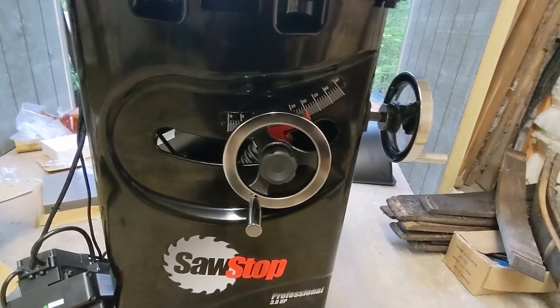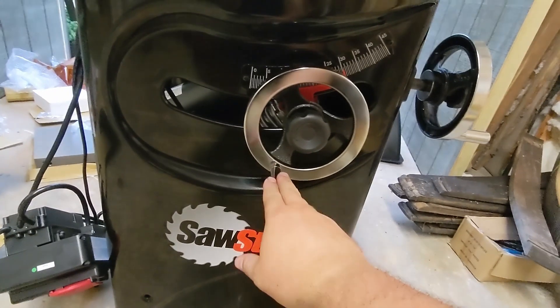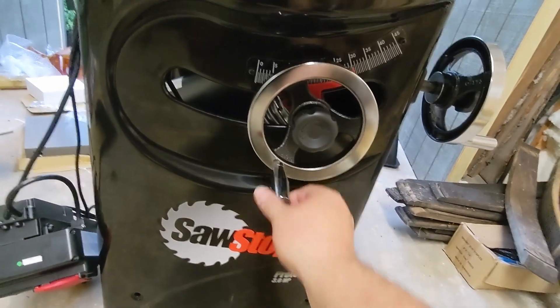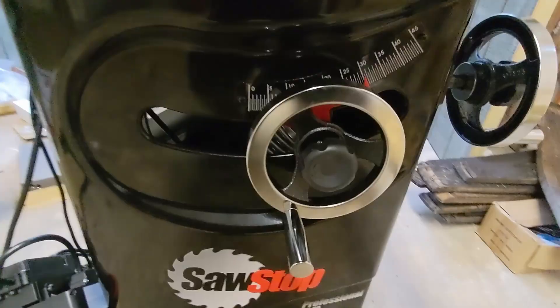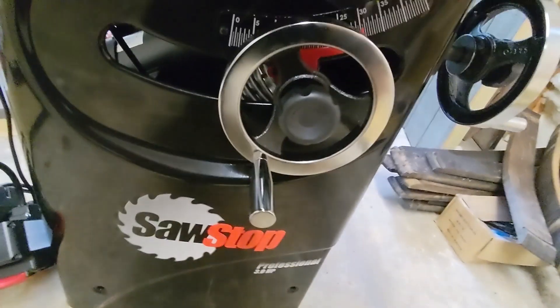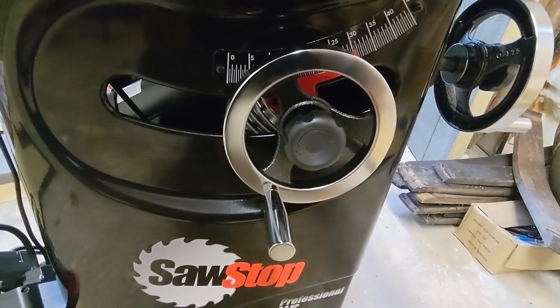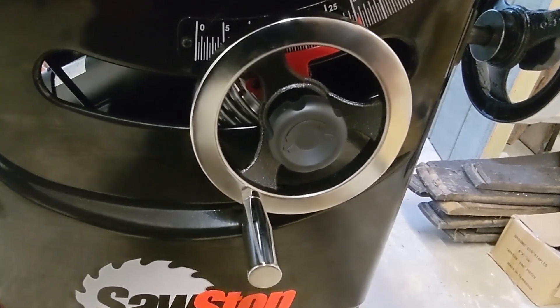So far the instructions have been really easy to follow. The first step is installing these wheels. You just open the package and screw this on with a 14mm wrench. There's a little key that goes into the shaft, and then a set screw that comes with thread lock pre-applied, which you tighten with the 3mm Allen wrench provided with the kit.